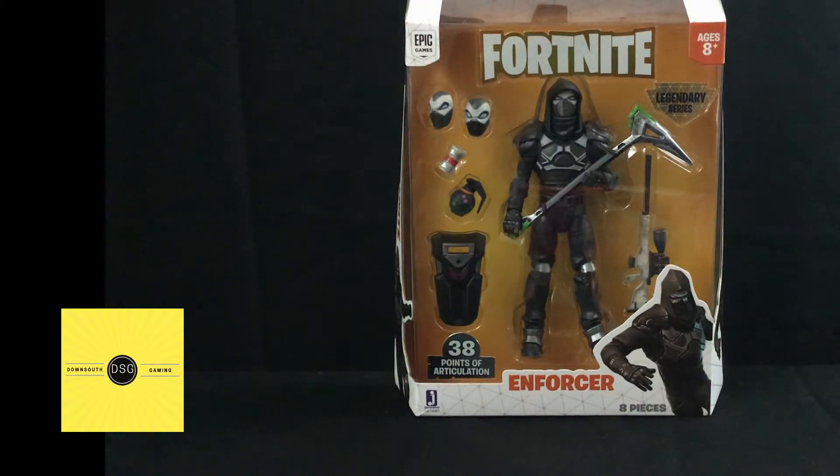What's going on YouTubers, this is DSG Drift bringing you another box review of the Jazz Wares Fortnite six-inch legendary series Enforcer. He comes with 38 points of articulation shown on the box, eight pieces, legendary series in the right-hand corner, Fortnite at the top, ages eight and up.